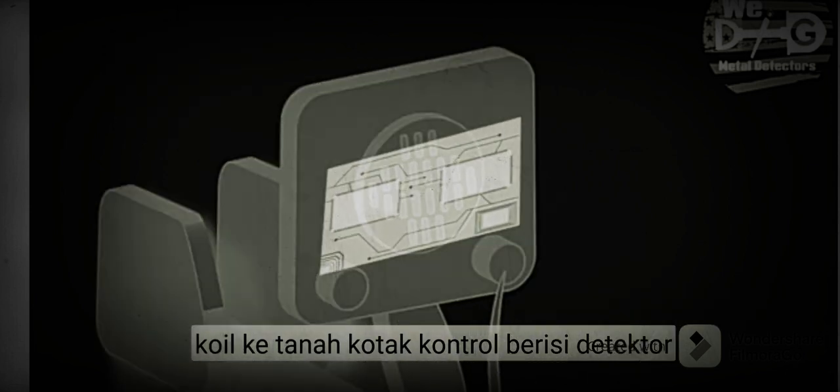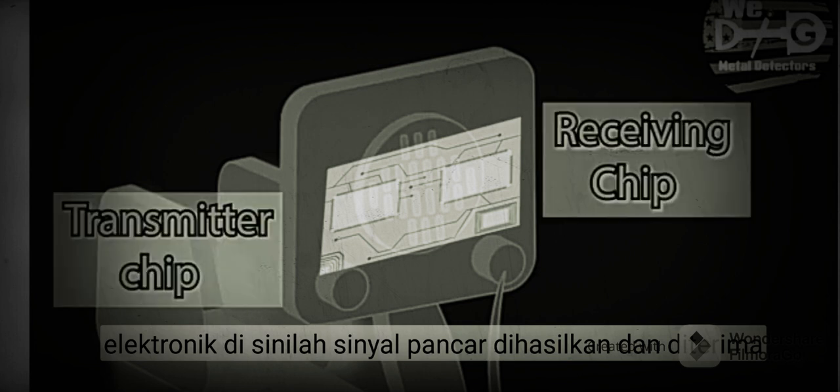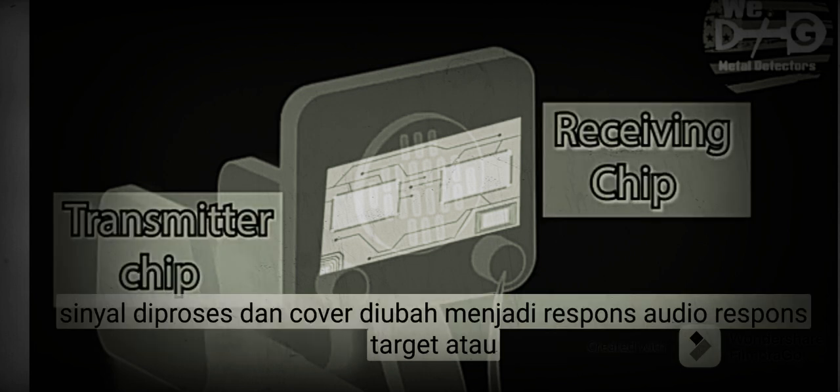The control box contains the detector's electronics. This is where the transmit signal is generated and the receive signal is processed and converted into a target response.